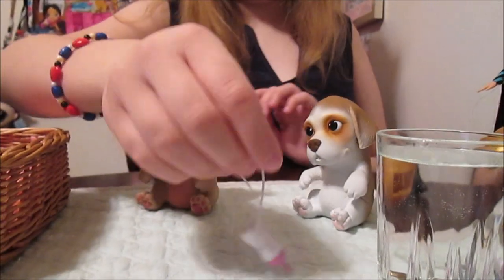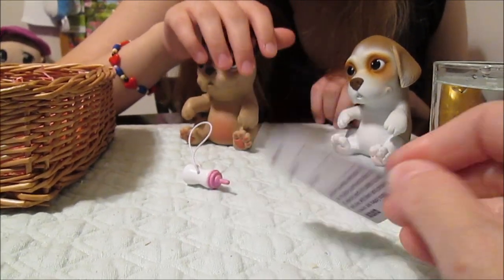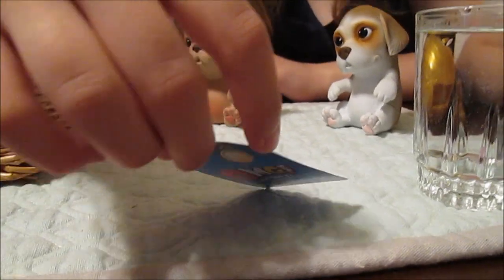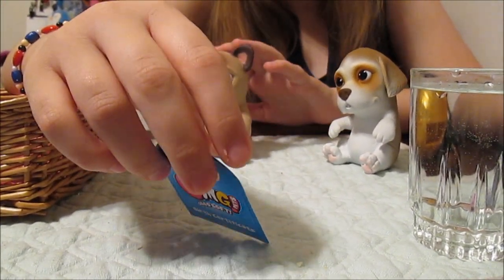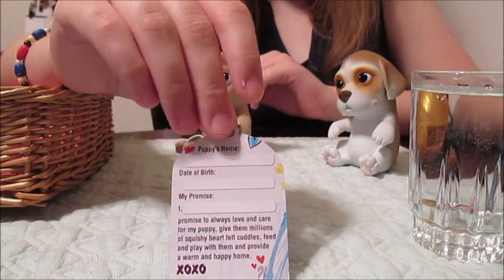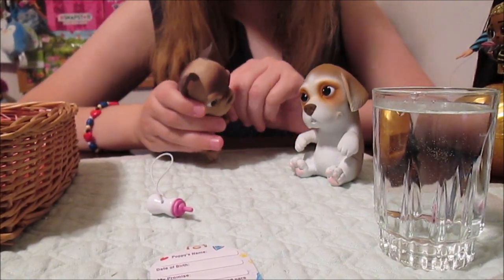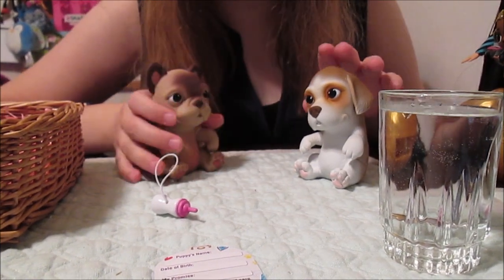Now that you know you have girls, it comes with a birth certificate. You can name them, put their birthday on it, and make a little promise to take care of your babies: 'I promise to always love and care for my puppy, give them millions of squishy heartfelt cuddles, feed and play with them, and provide a warm and happy home.' So very cute. Tell us in the comments what you would name these cute little girl puppies — we want to know your suggestions.